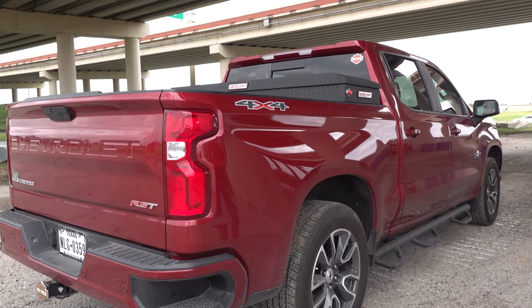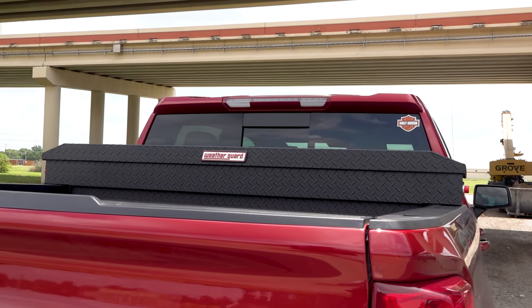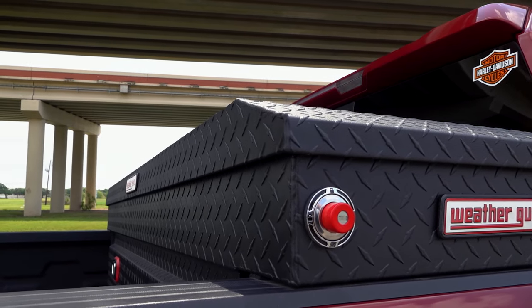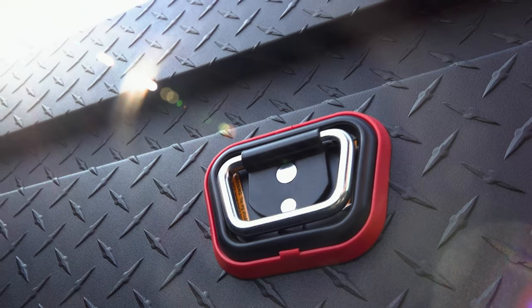We're also loving the modern cosmetic touches Weather Guard has implemented with this new saddle box, such as the sleek new angled lid profile, gunmetal gray or matte black color, and red trim around the tie down buckles.